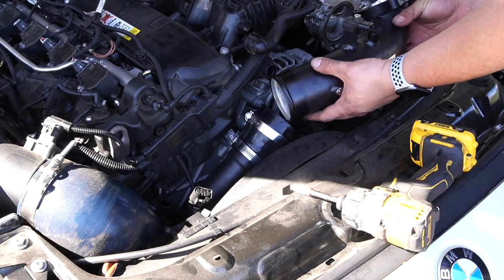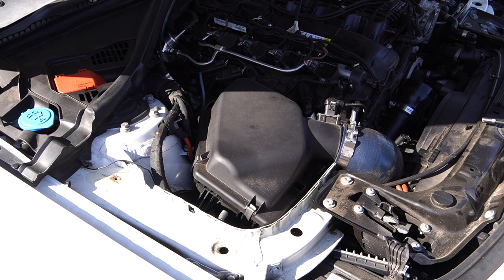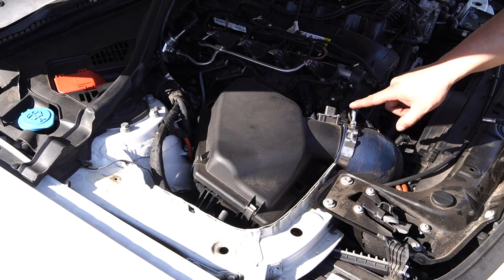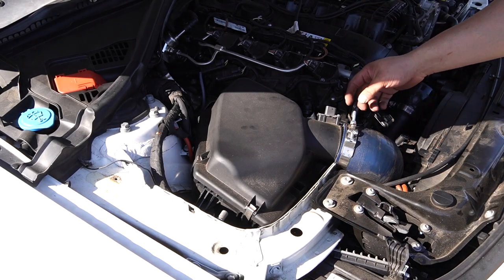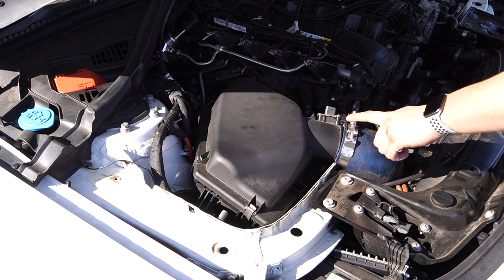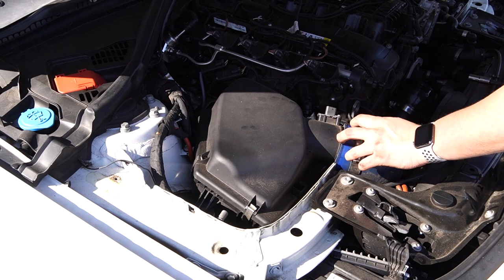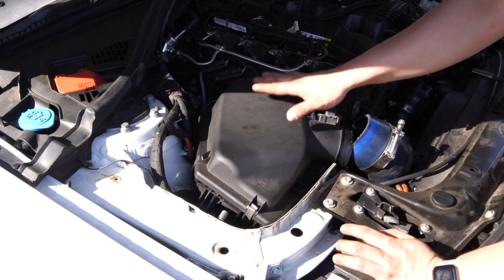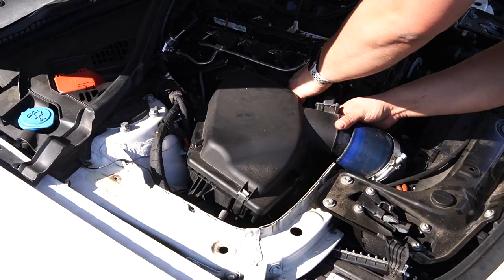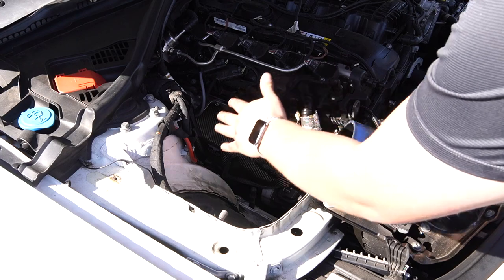Once the top clamp is released you can pull the top of the charge pipe off. You can leave the clamp attached to the bottom of the charge pipe if you want. The next thing we're going to do is remove the intake. In order to remove the intake, first we have to unplug the MAF sensor and remove this clamp. If you're completely stock you just have to unclamp it from there and then unclamp it from the bottom. We have an aftermarket inlet here so this is an 11mm nut.